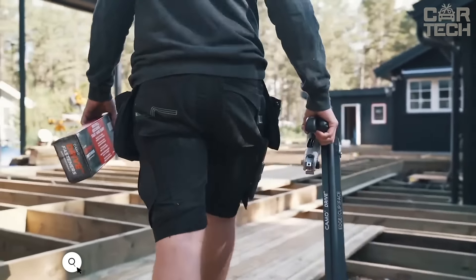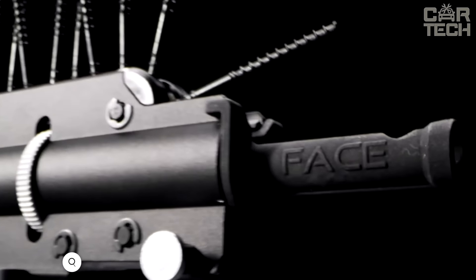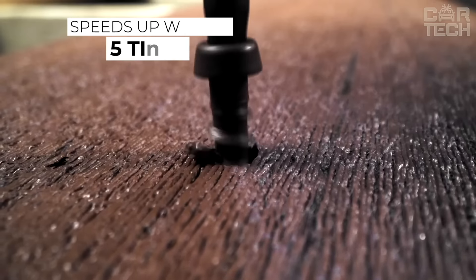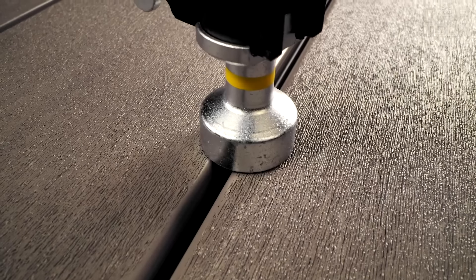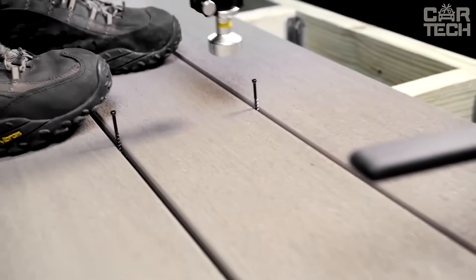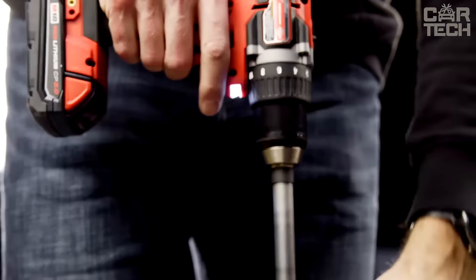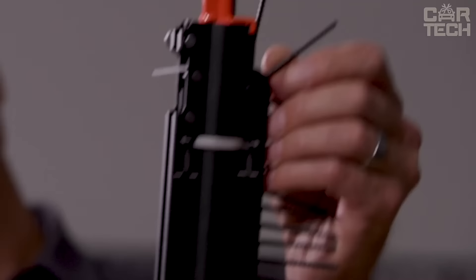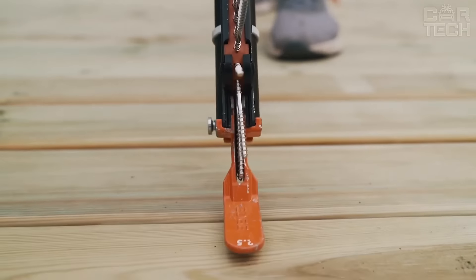The Camo Drive Deck Tool is a unique decking installation device that allows you to work standing up. Camo Drive offers three methods of attachment — edge, clip and surface — making it a versatile tool for all types of decking including composite, wood, PVC and hardwood. With this tool, you'll be able to install decking up to five times faster than normal. It attaches to your drill whether corded or cordless, and comes with three quick change mounting guides. Also worth noting is the adjustable mounting depth and the reversible handle, which allows you to operate the tool with either left or right hands.